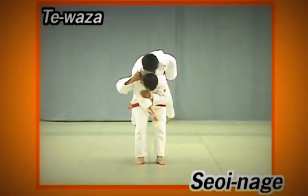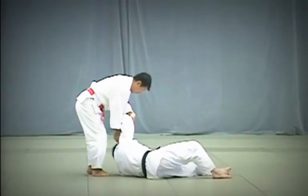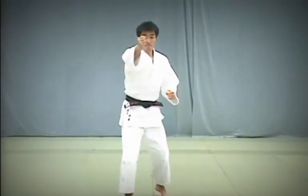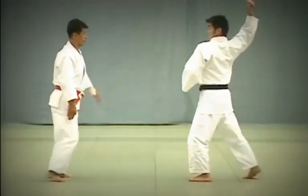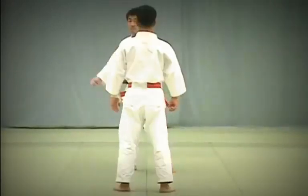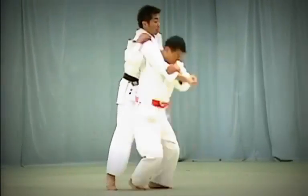Seoi Nage. Uke attempts to strike Tori's tento with his fist. Tori deflects the blow and seizes Uke's arm to throw him forward using his shoulder for leverage. Uke raises his right fist overhead and attempts to strike Tori's tento with the uzumaki, or base of the fist. Tento refers to the upper forehead. After deflecting Uke's strike by seizing the back of Uke's upper arm and breaking his balance, Tori lifts Uke on his shoulder and presses his back firmly against Uke to execute the throw. When executing the throw, both knees should be straight.